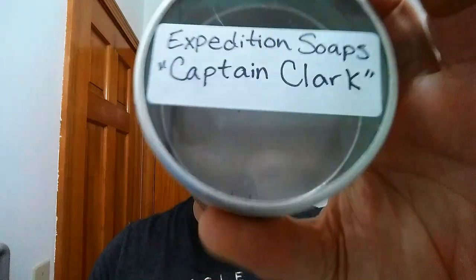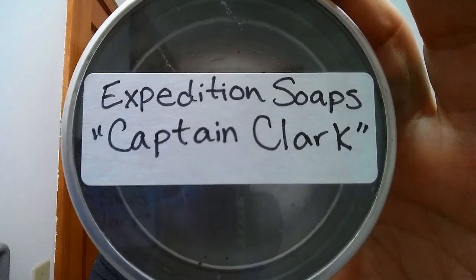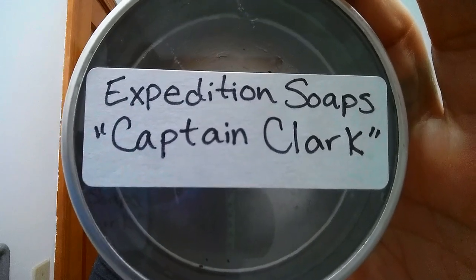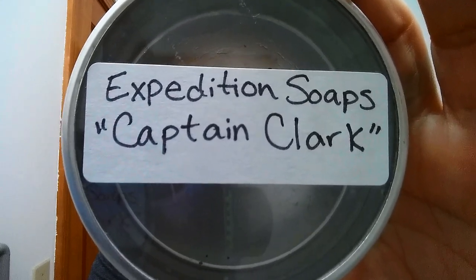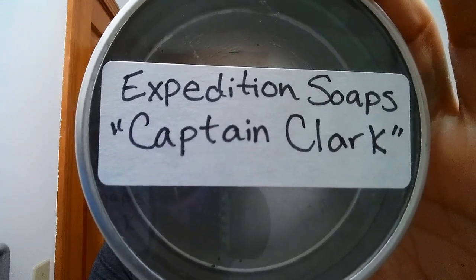Tonight we are going to be introducing the Expedition Soap Series. This is a new soap made by Aaron — the Captain Clark version, based on Captain William Clark who was with the Lewis and Clark Expedition. It's a marvelous scent with top notes of tobacco and leather, and secondary notes of oak moss, citrus and sage. Clark was brilliant — he mapped the west, about 3,700 miles of map that didn't exist before. I'll have the full story from Aaron himself in the description.